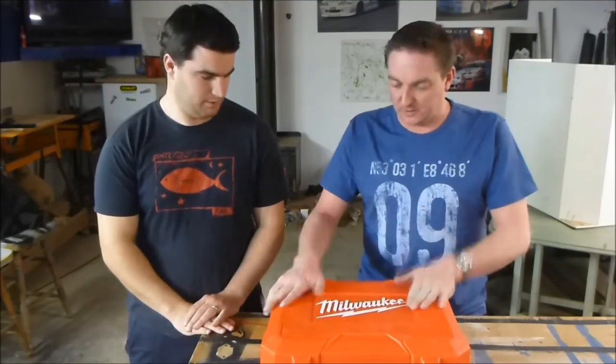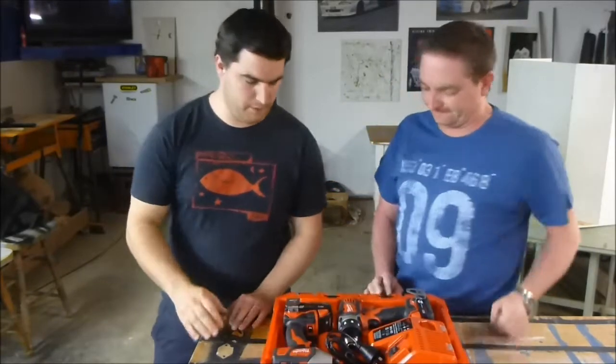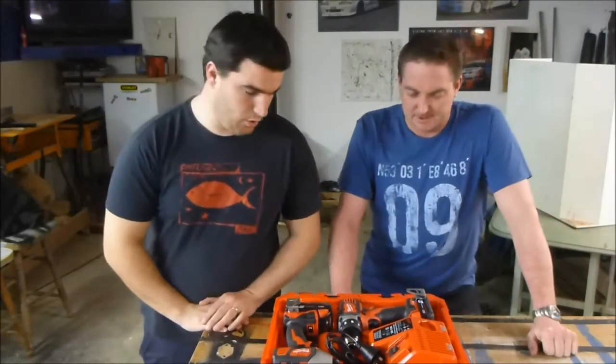G'day guys, welcome to AusToolTalk. We're back, and we've got a bad boy that's just arrived in Australia. This is a fairly new Milwaukee compact kit.